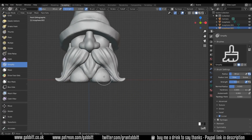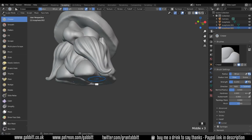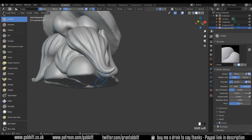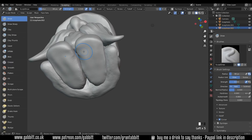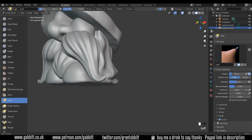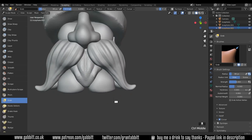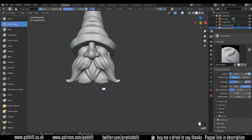Seeing as I'm on the shoes, let's do the simplify brush again, fill that in, smooth it out. I'll use the crease brush around the base, holding down Control, to give it that structure. It just needs a bit more depth. It's not too important for me since I'm not 3D printing, but if you are you'll probably want to use a boolean here to flatten those out nice and properly.